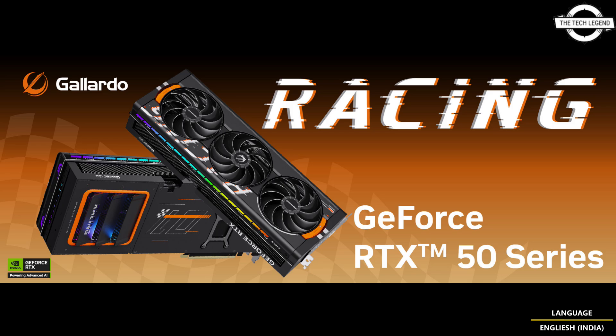The ARGB lighting control system supports Windows 11 lighting and most motherboard lighting software, allowing synchronization of lighting with the whole system and accessories.